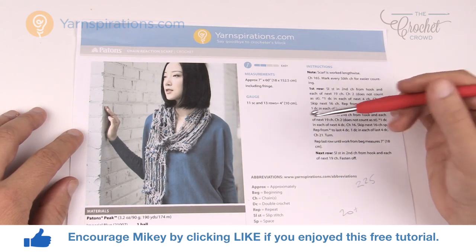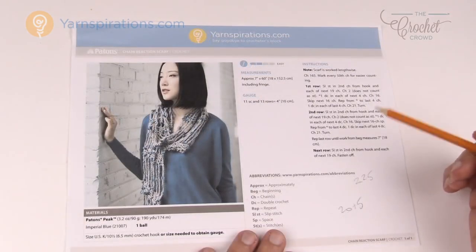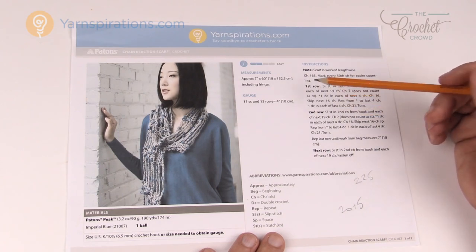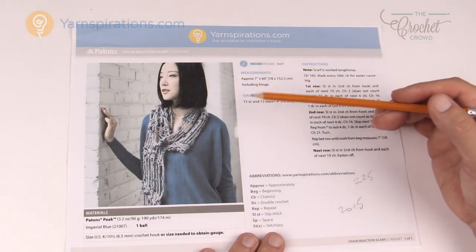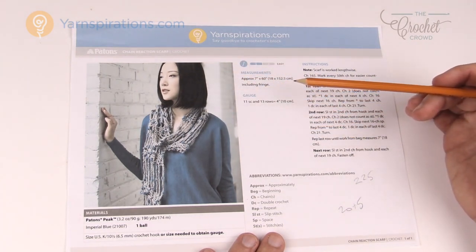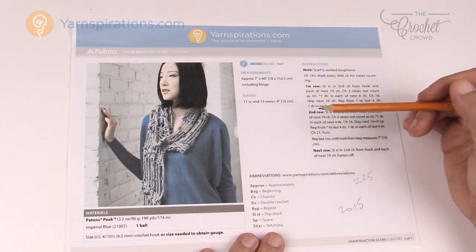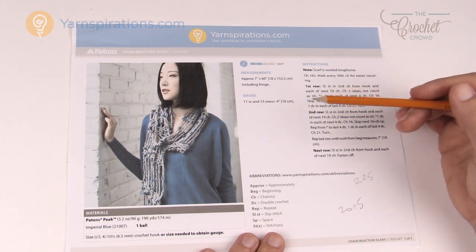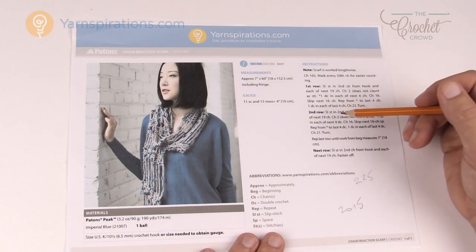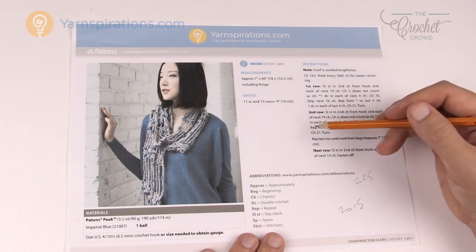I did two versions — let me show you these and I'm gonna teach you how to change the size as well. The pattern is really quite simple and I did it in a matter of an evening. If you don't like the length, the multiples are in 20. So you just keep chaining in multiples of 20, and when you're satisfied with the chain just add another 5 to it and you'll have the pattern completely ready to go.